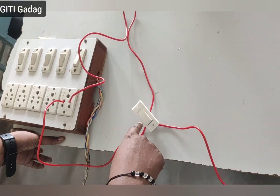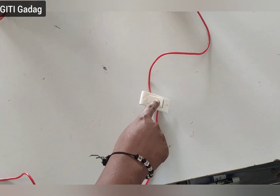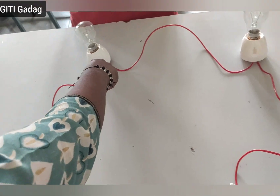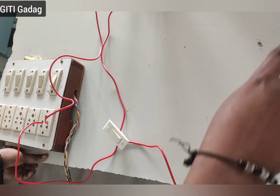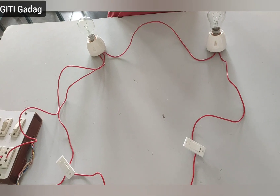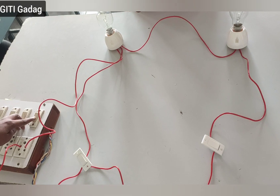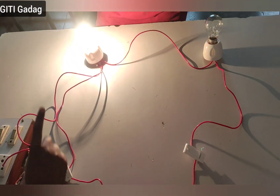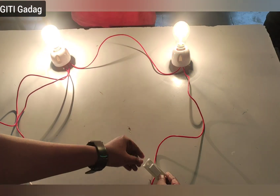Here the circuit is closed: current will come in, the switch turns ON, and it passes the phase current through the switch to the bulb holder. The neutral is connected to the holder and completes the circuit. Now we will check the result — after checking connections, switch on the supply. When switch one is ON, lamp one glows; when switch two is ON, lamp two glows.